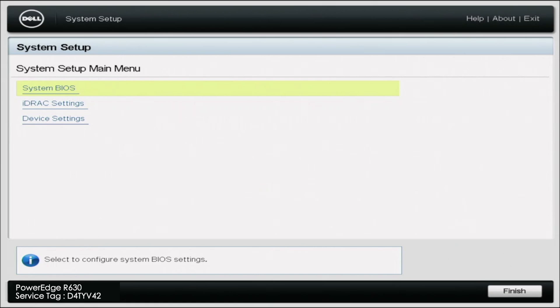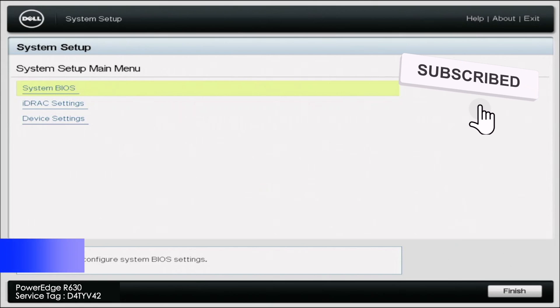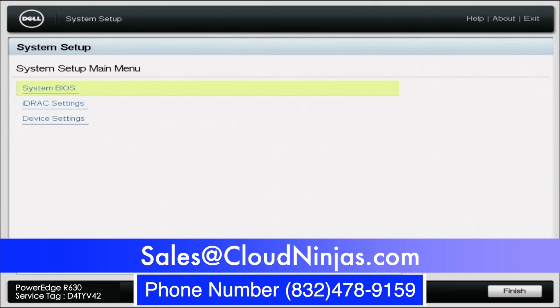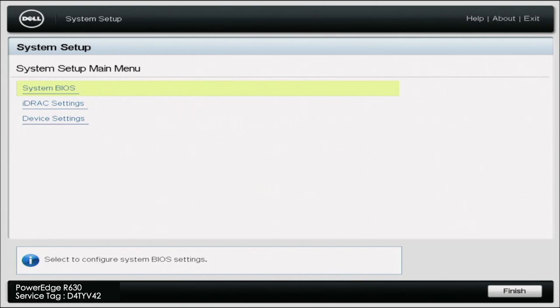The reason we do this is that our PCIe slot only reads the adapter as one device. When we do slot bifurcation, it's virtually breaking up our PCIe slot into separate PCIe slots, so we're able to read the two drives installed on our adapter. If you found anything in this video useful, leave a like and smash the subscribe button. If you're interested in buying a custom built server or an R630, we do have those in stock — go to our website or message us at sales@cloudninjas.com. Thank you and have a great day!